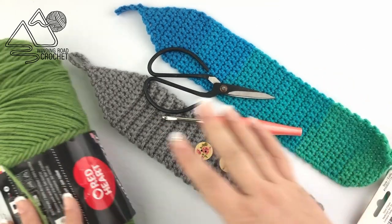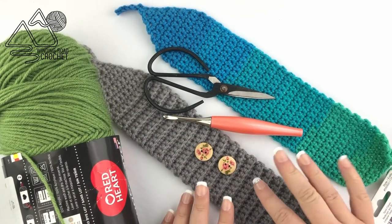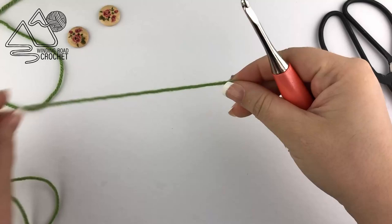For this pattern you're going to need a size H 5 millimeter crochet hook, worsted weight yarn, scissors, buttons, and a yarn needle.